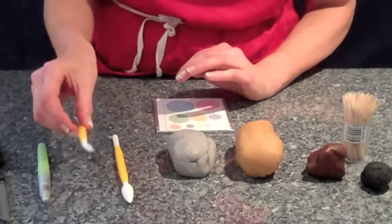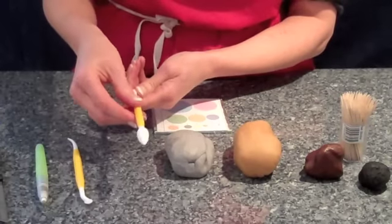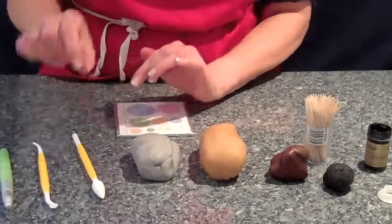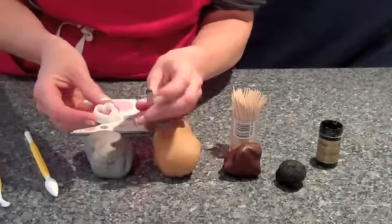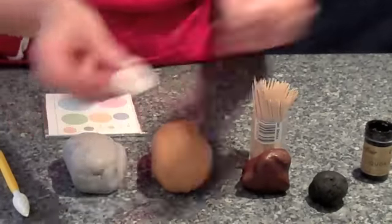We've got a little tool here called a quilting tool — it's a pointed bulbous cone tool, sometimes called a PME No. 9. This is really essential, but if you haven't got one just use a paintbrush with a point on the end. We've also got cocktail sticks and a couple of little heart cutters that I'm going to use on cupcakes later.